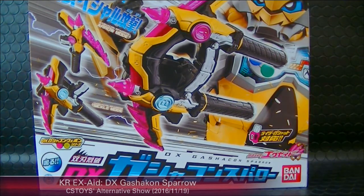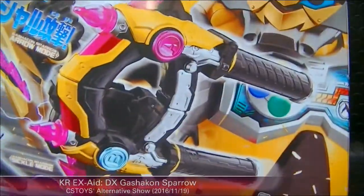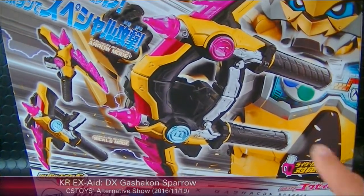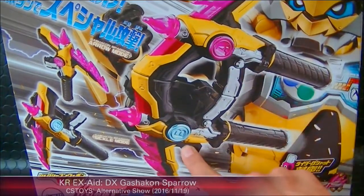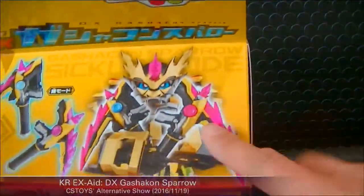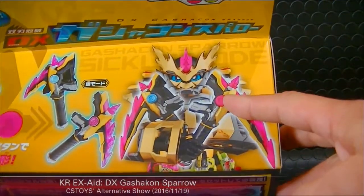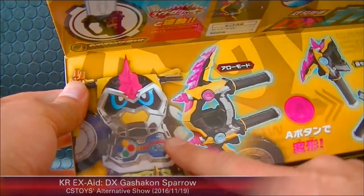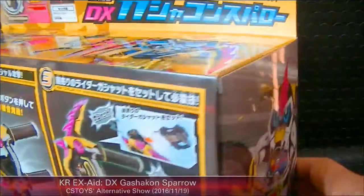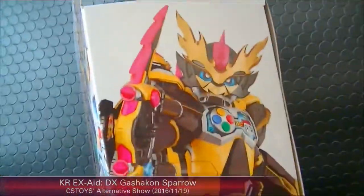Let me open up the Gashacon Sparrow. The older Gashacon weapons have A and B buttons, and I can see the same color and same buttons here. One combined weapon becomes two separate weapons. The color and design represent Kamen Rider Laser's level three form. I'm very happy for him because this is his human style form — level two was the motorcycle, so he finally becomes human again. I like his mask.